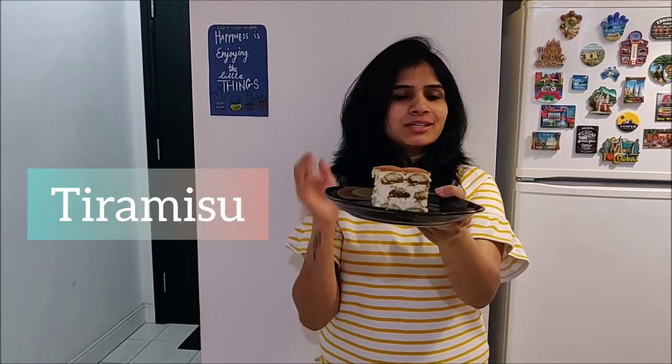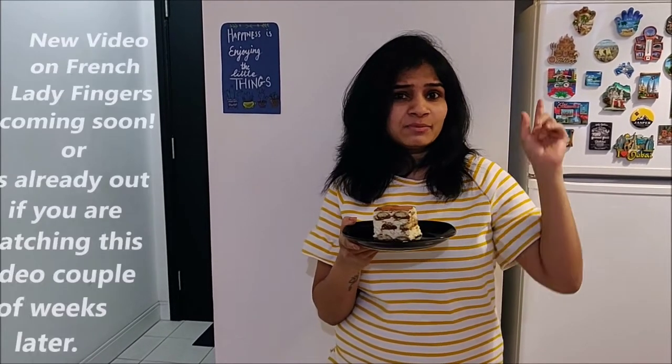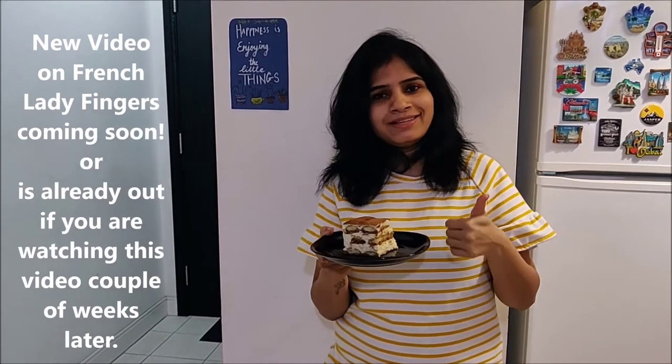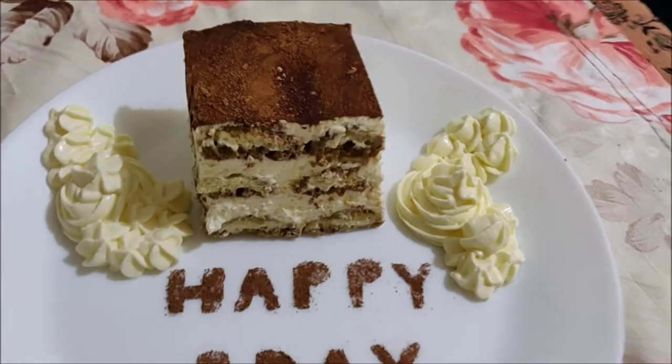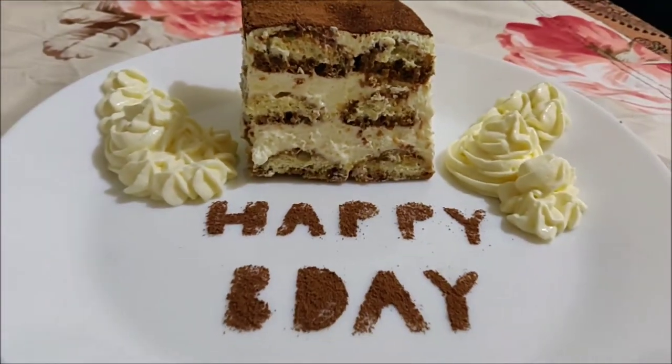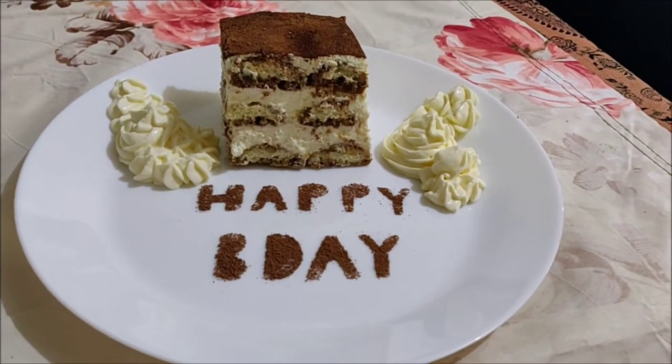Hello everyone, welcome to 10 Taste Tour! Today we'll be making a classic tiramisu cake which is super delicious and for coffee lovers it's a yes yes. This recipe calls for French lady fingers — you will find the recipe in the link above, or if you get them in a nearby store, then this is a no-bake recipe for you guys. Let's get baking this decadent dessert, a perfect combination of vanilla, coffee, and rich creaminess.